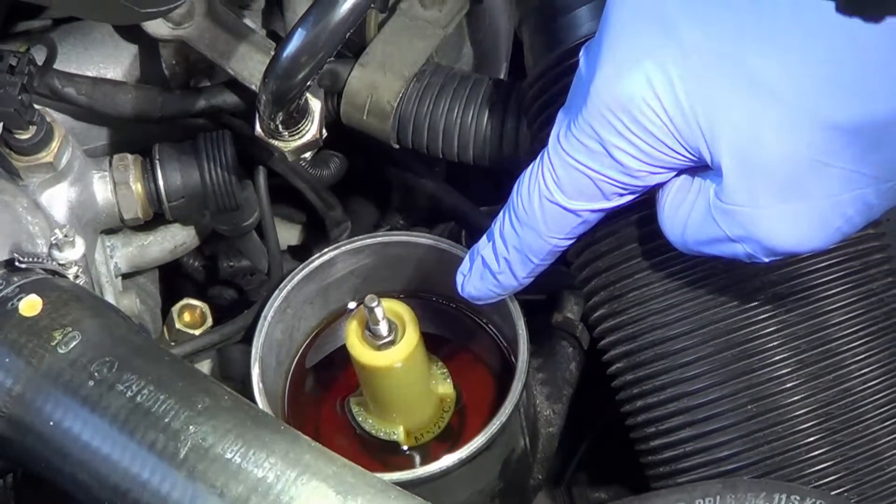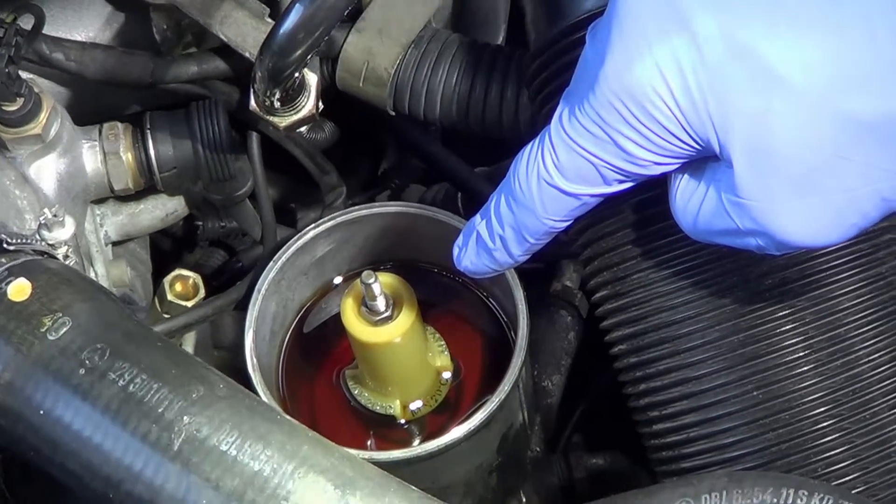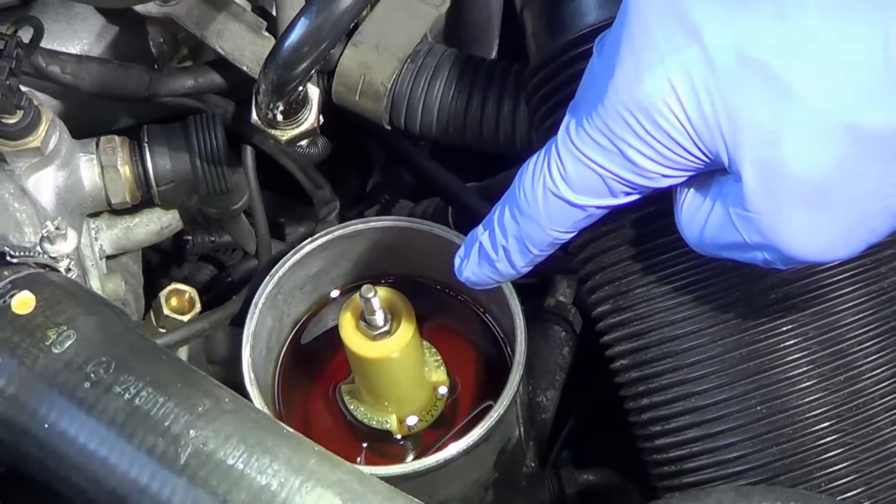Mercedes actually recommends changing the power steering fluid approximately every three years or 50,000 to 60,000 kilometers.